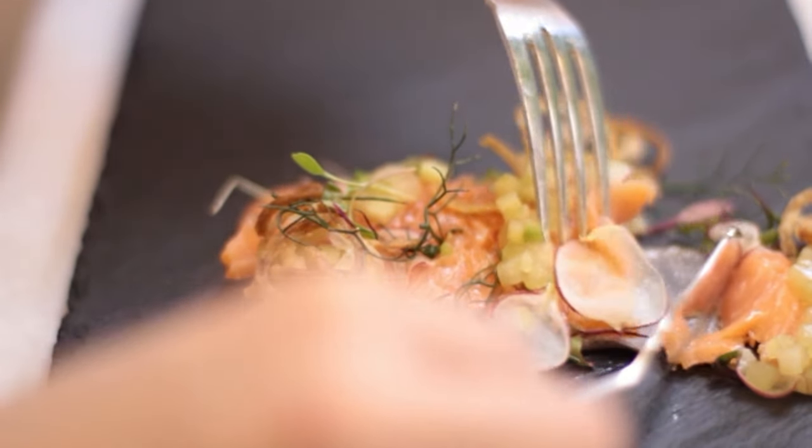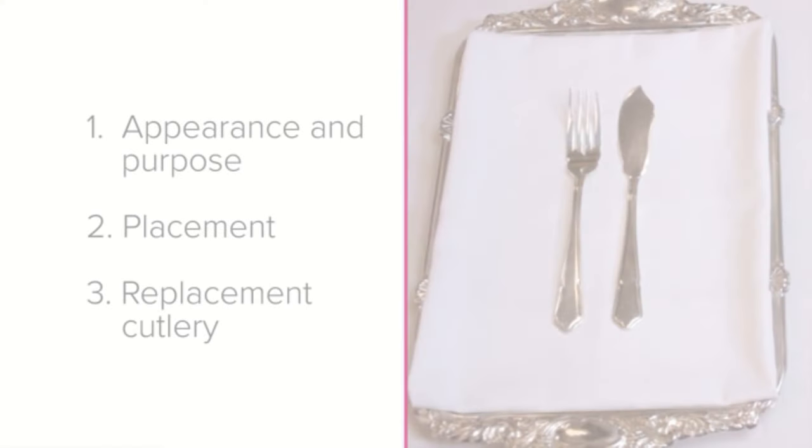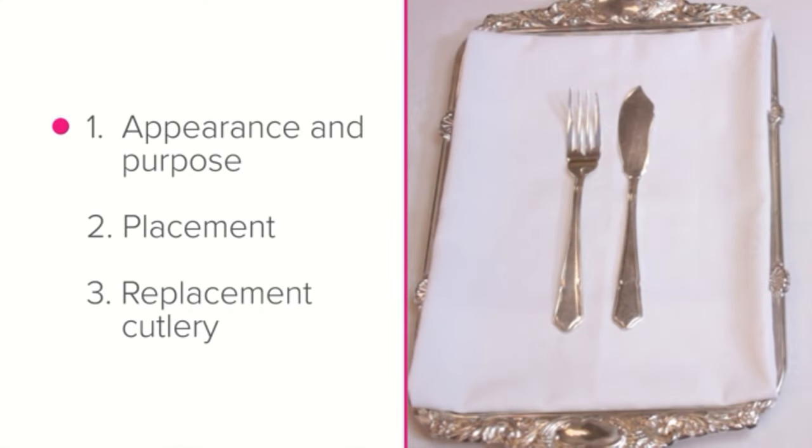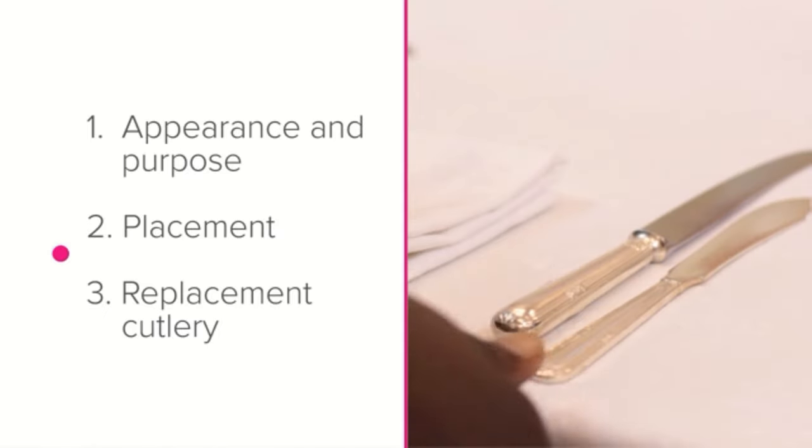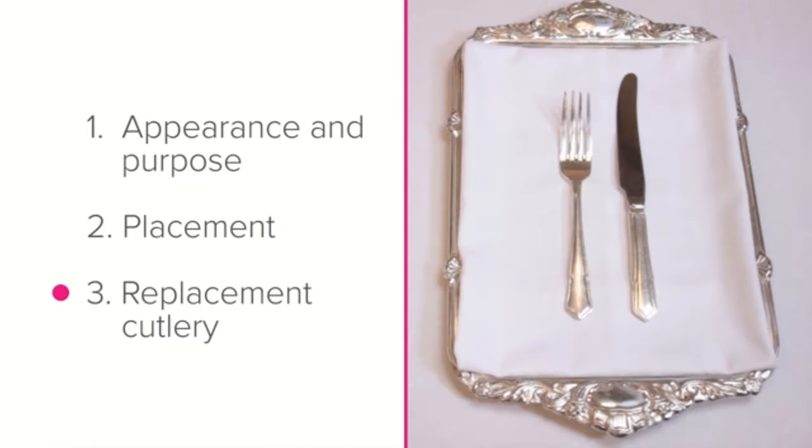For most fish dishes, we'll be looking at the appearance and purpose of fish cutlery, placement where to place them on the setting, and replacement cutlery — what to do if you don't have fish cutlery available. As usual, let's start with appearance and purpose.